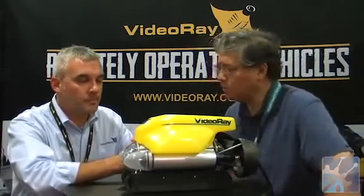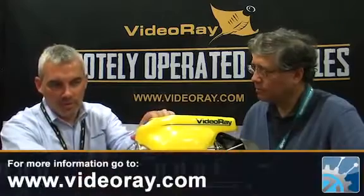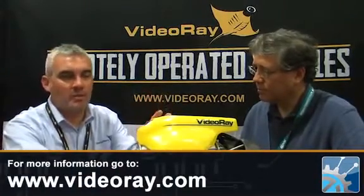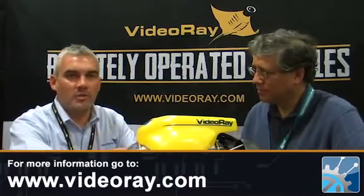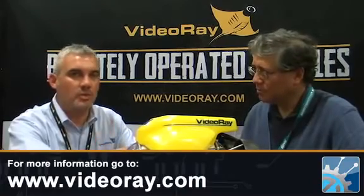What does the base system cost? We have an entry level system with a lower depth rating and lower end cameras at around $12,000. Up into the Pro 4, which is the latest and greatest model, starting at a base price around $40,000. Then you can get as crazy as you want from there with sonars, positioning systems, tools, and sensors.